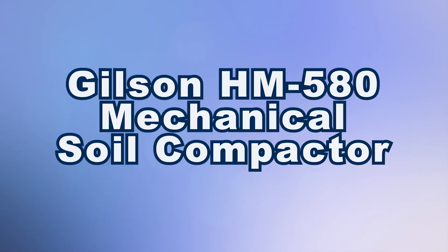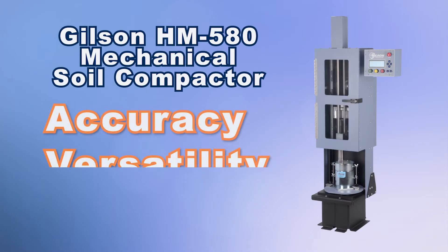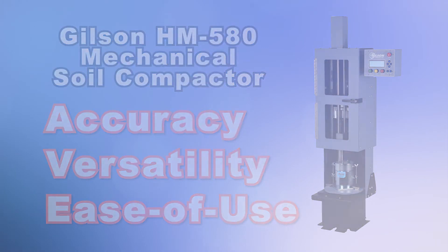Let's take a look at the Gilson HM580 Mechanical Soil Compactor that combines accuracy, versatility, and ease of use in the automatic compaction of soil samples and testing for Proctor Moisture Density Relationships, California Bearing Ratio, or CBR tests, and Lime Rock Bearing Ratio, or LBR tests.